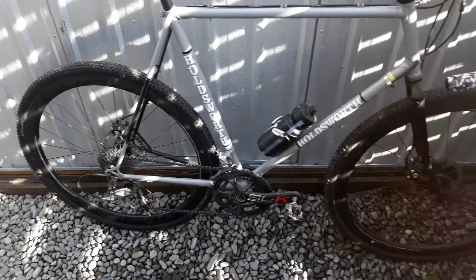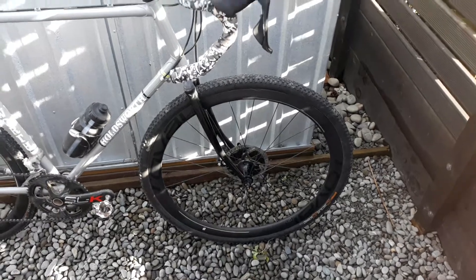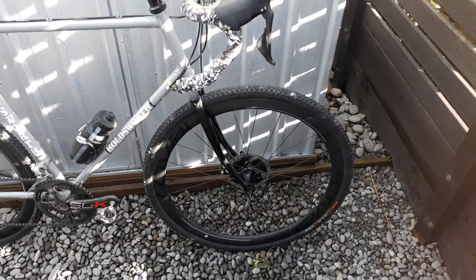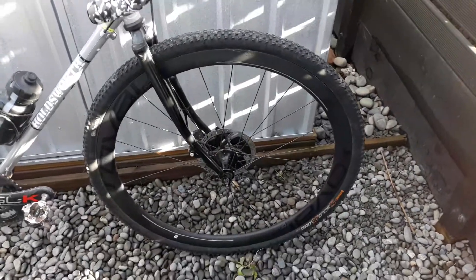I really enjoyed them. Did some gravel, did some mud, managed to have plenty of traction. So I speak highly of these tyres — pretty good. I'm going to run them for the season, use it as my cold wet day bike, and we'll see how they hold up.